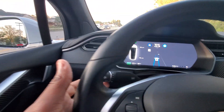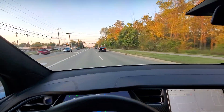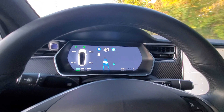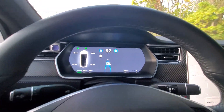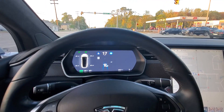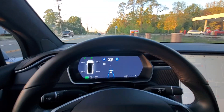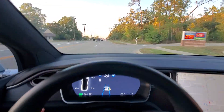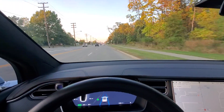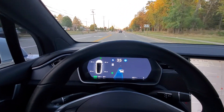In order to change lanes, simply turn on your indicator. If it's clear, the car will change lanes for you. While in autopilot, the car will slow down and then increase speed — all it's trying to do is maintain your car distance. To change lanes again, all I'm going to do is turn the indicator on, and the vehicle will see that it's clear and then change lanes for me.